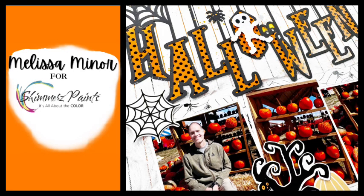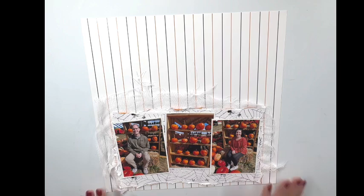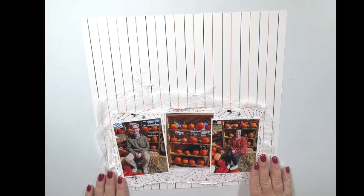Hi crafty friends, Melissa Miner here and I'm super excited to be sharing a layout with you for the Shimmerz Paints Design Team.